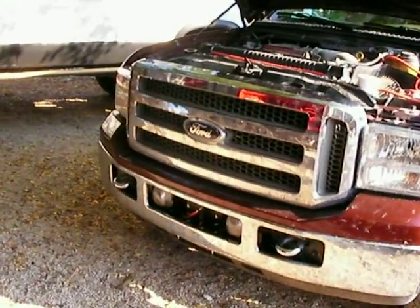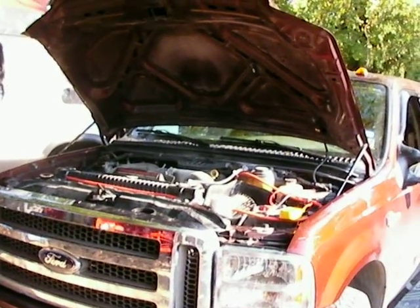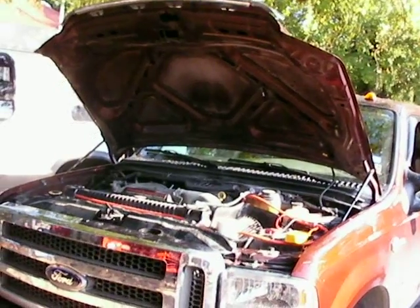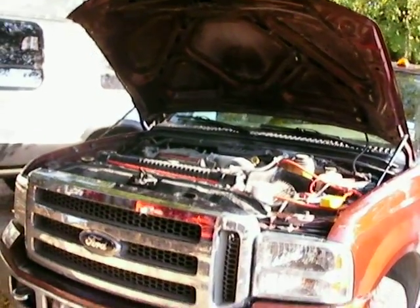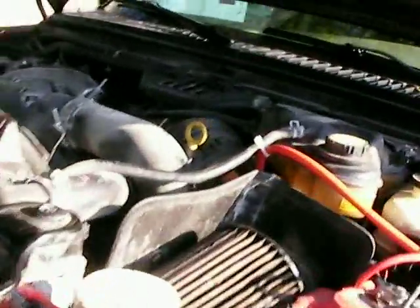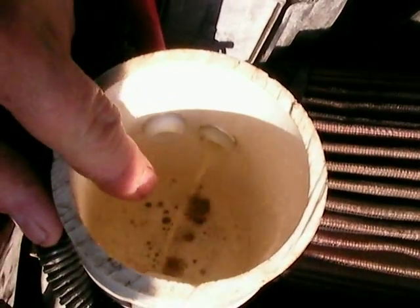One liter every 10 amps is what these dry cells put out. It's a 6x6 dry cell, 4 neutral, 4 cells. I'm running it at 45 amps and going to try to push it to 50 amps. It should be getting 5 liters a minute into this Ford Super Duty. The cell's cold and it's got some really good output. You've got to figure that's double because it's going to be doing the same thing on the other tube.